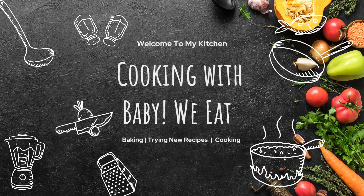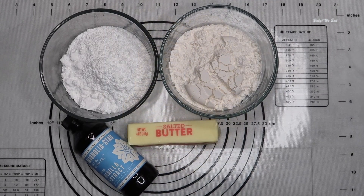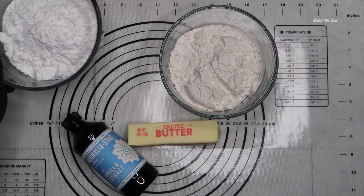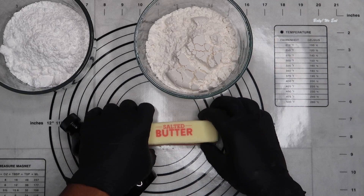Hi and welcome back to our channel. Today we are making Danish butter cookies. The ingredients you'll need are half a cup of butter, half a cup of powdered sugar, one teaspoon of vanilla extract, and one cup of cake flour or all-purpose flour.